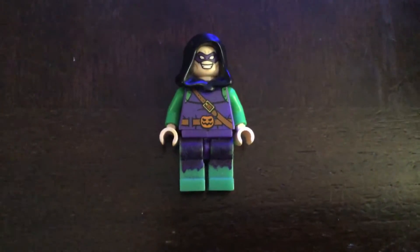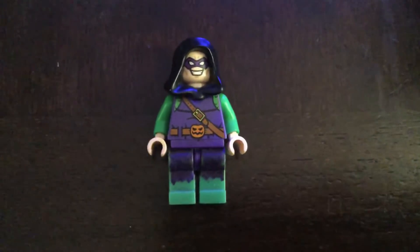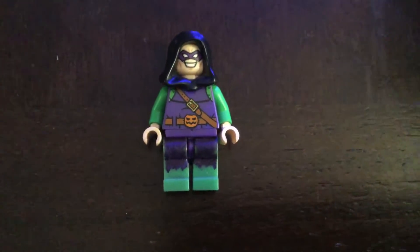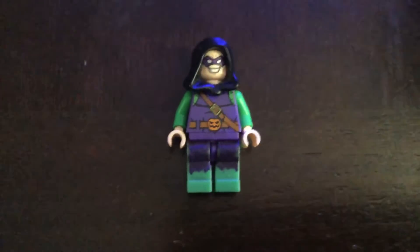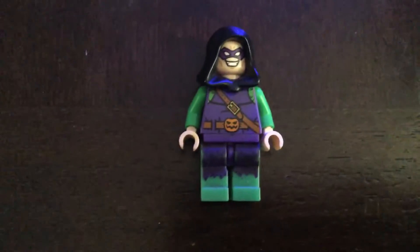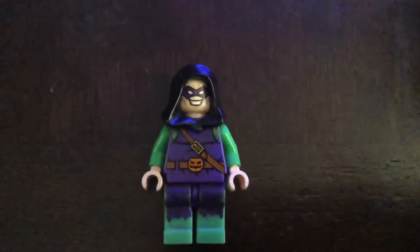What up guys, here I am in a new video and in today's video I'm going to show you exactly how to build Green Goblin from Spider-Man No Way Home. By the way, there are spoilers in this video, so if you haven't watched the movie then get out and come back.